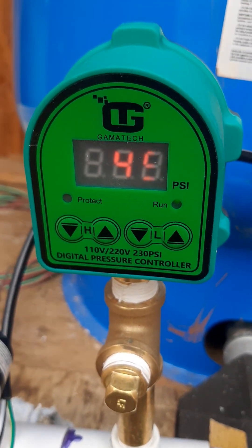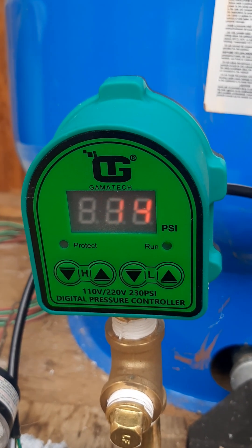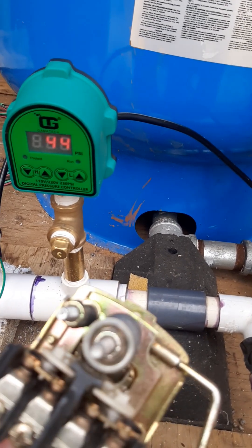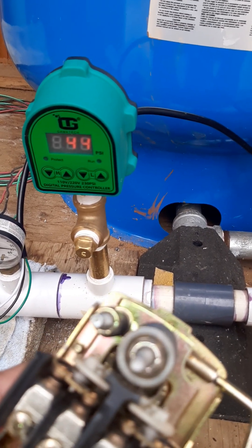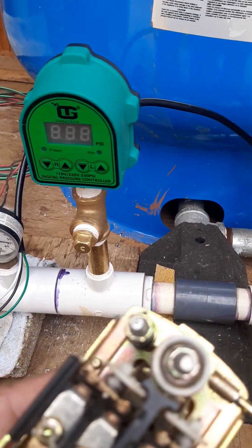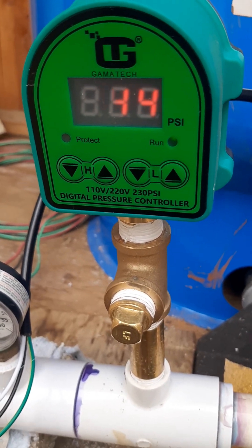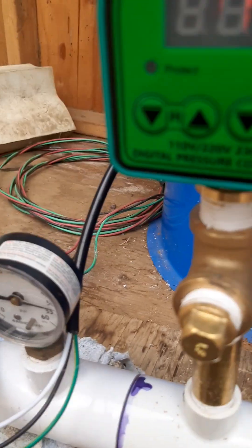This product came out this March from what I hear. It's real simple to adjust. On the old-school type, you had to turn two nuts — one to adjust the kick-on and the other to adjust the spread, the 20 pounds of spread of the pump. They were never exact; you always had to use an auxiliary gauge. But you don't need the gauge anymore when you have this — the pressure switch and the gauge are built into this setup.